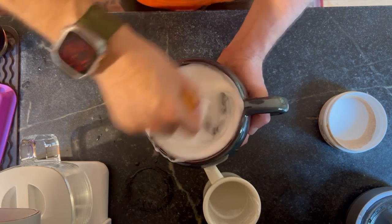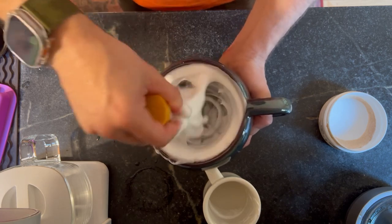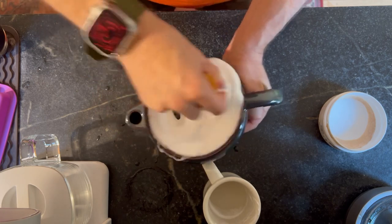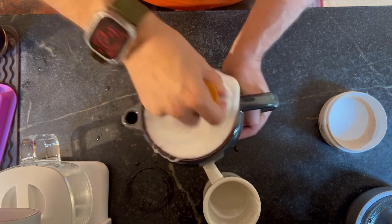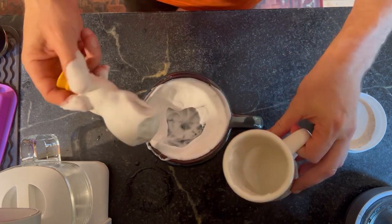Lather — its only job, its primary goal, is to be a vehicle to hold water to your face so that hairs and whiskers can just drink it up. That's the primary reason to use lather. That's why it's the delivery system. I can add more water to this.